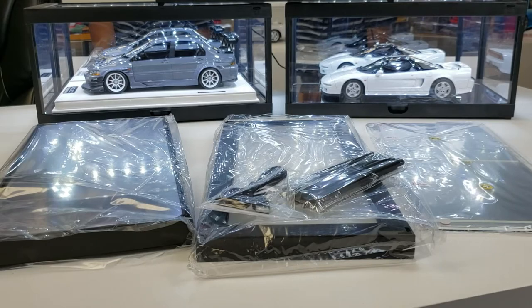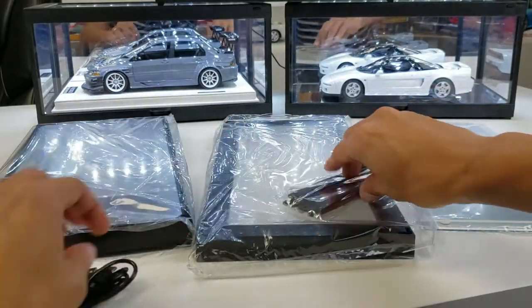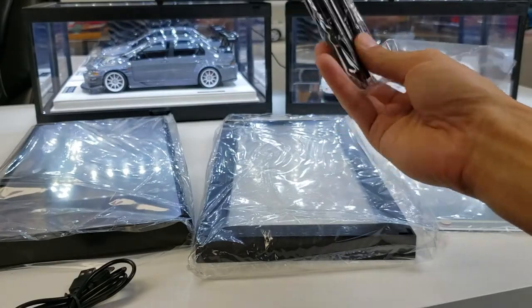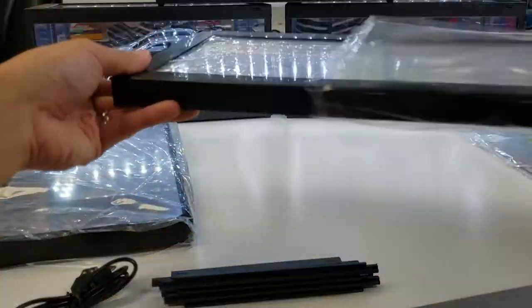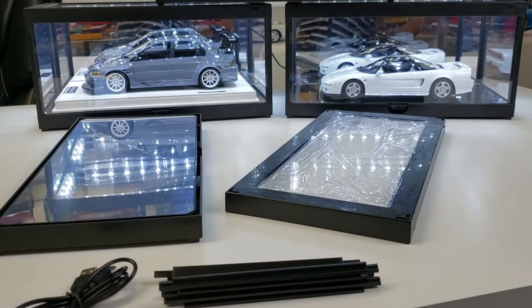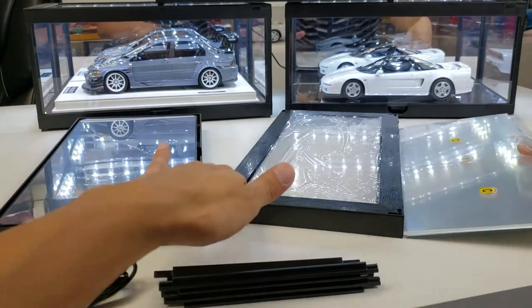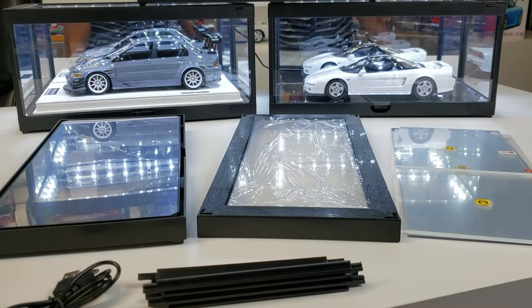All right guys, so we've got all of our products laid out. First thing I like to do is just take everything out of its wrapper. Now that we've got everything out of the wrapper, we can start going through and assembling the display.